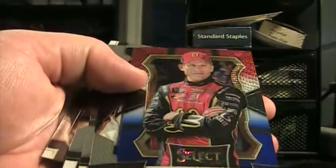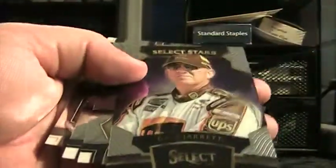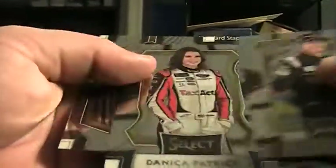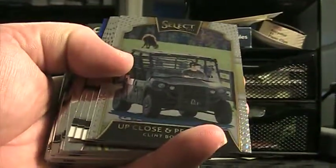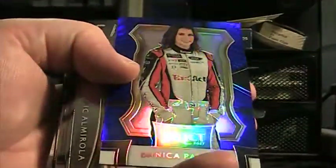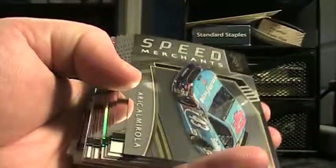Base. Jamie McMurray, $2.99 prism. Dale Jarrett Select Star. Couple base. Kevin Harvick short prints. Brandon Jones up close and personal, Clint Boyer. Joey Gates — those are all base. Danica Patrick Blue. Danica Patrick Blue prism.